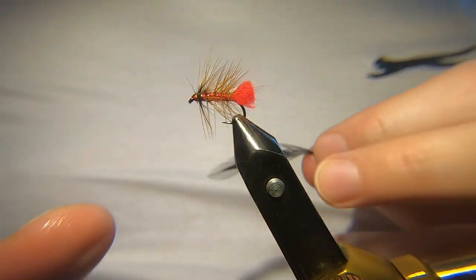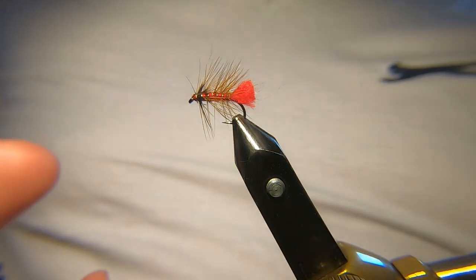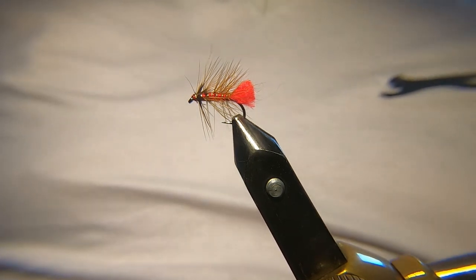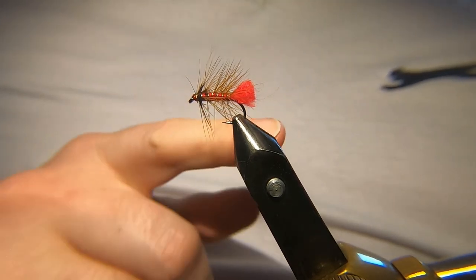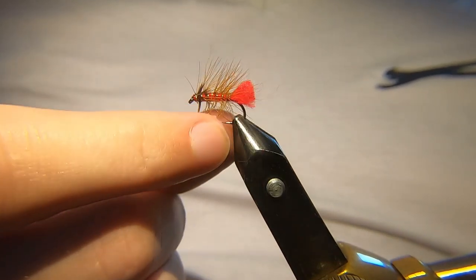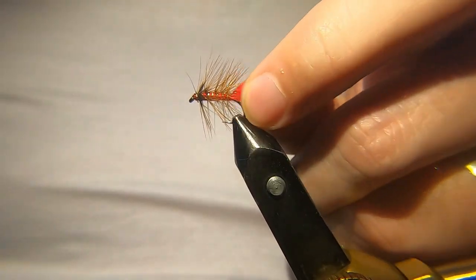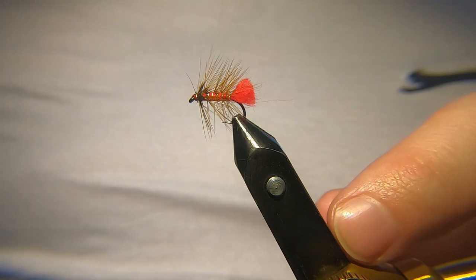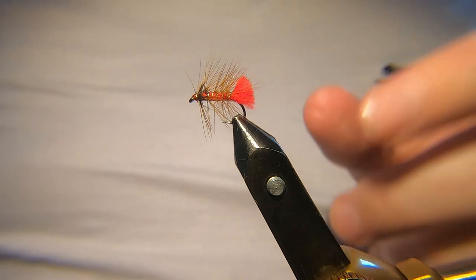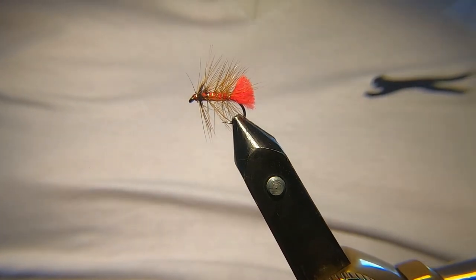That's it. As I say, I'll maybe do another one — just the olive one, just to show you. So that's the Soldier Palmer guys. I hope you enjoyed that. It's a good one to tie, especially for a beginner — it teaches you how to palmer the hackle. It's a good one if you've just started out fly tying, this is a good one to try and to practice on, because it's simple but there's a few different techniques in there. Let me know how you got on guys, and all the best. Cheers!